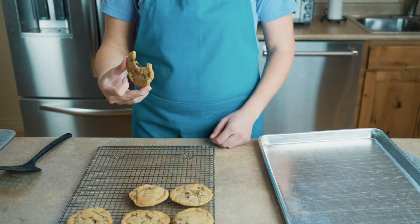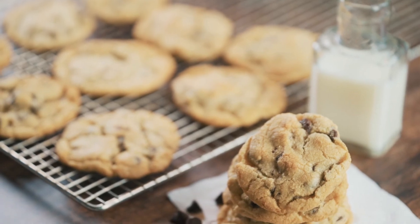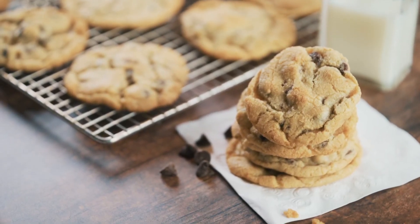I will leave this recipe below. Thanks for subscribing — together we can strengthen our families through food. We will see you in the next video.